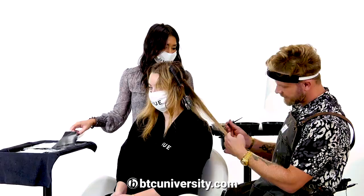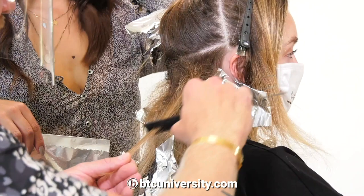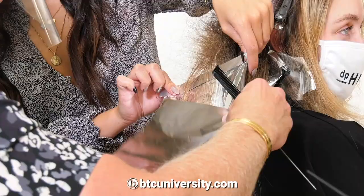You gotta remember that the sun's not gonna bleach the inside of their hair. Like Jennifer Aniston — I've never highlighted the back of the hair. I literally go in and kind of pick up the darker lowlights.